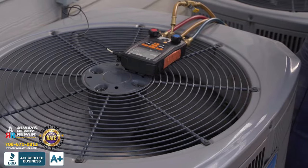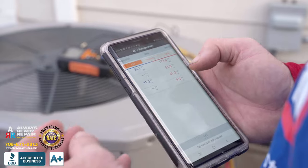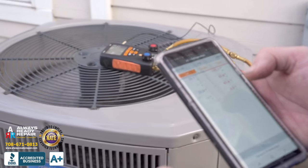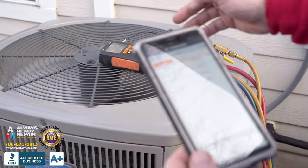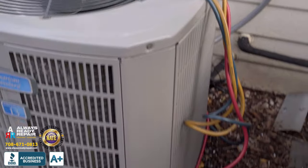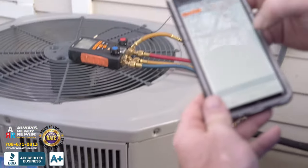Now after we've checked all the electrical components, checked the capacitor, cleaned out the mouse, and washed and chemically cleaned the coils, we're checking the refrigerant to make sure everything is good. What we have here is the Testo. We have our two sides hooked up and the clamp, which is going to tell us exactly where we're at.